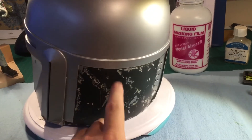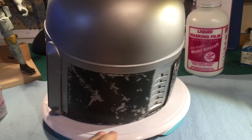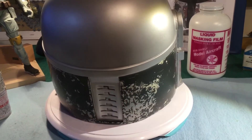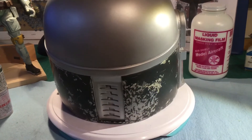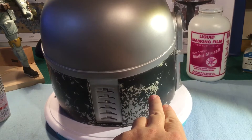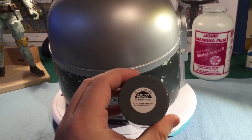Once I got it where I wanted, I masked that off. I did not take the mask off in between sprays - I just left it on. So I put the silver mask on, sprayed it with the cream, then masked the cream. The next one was gray - I used a gunship gray.